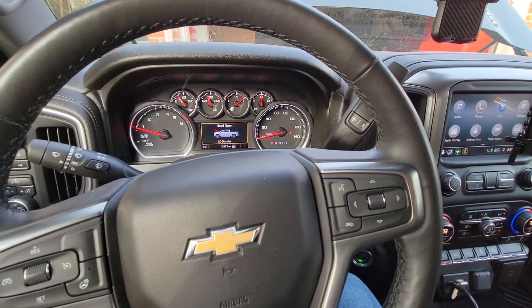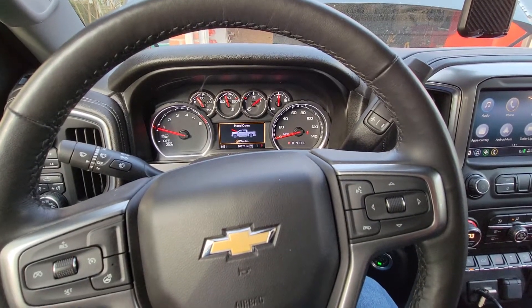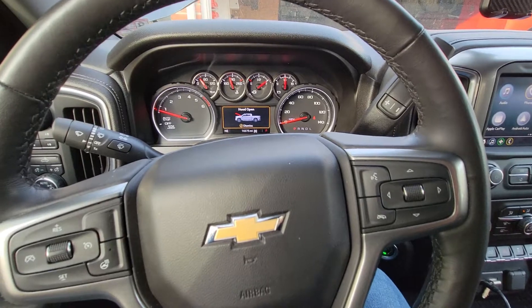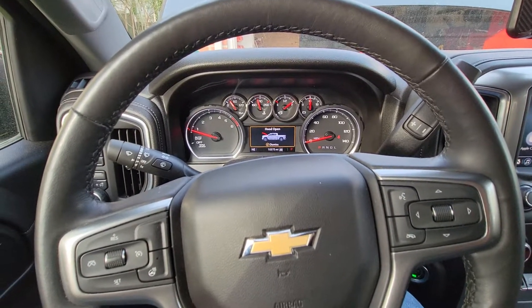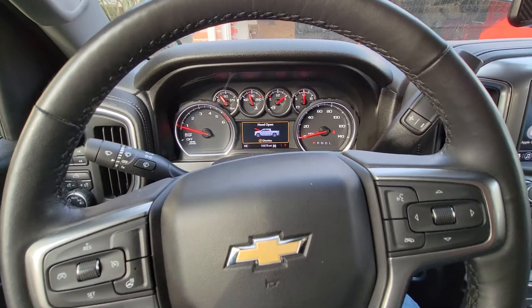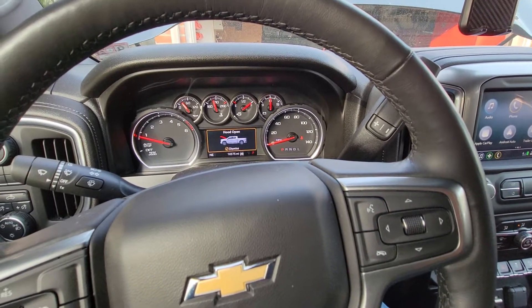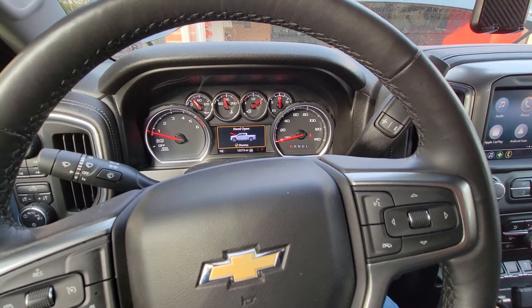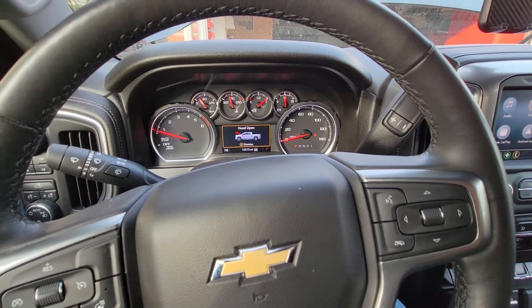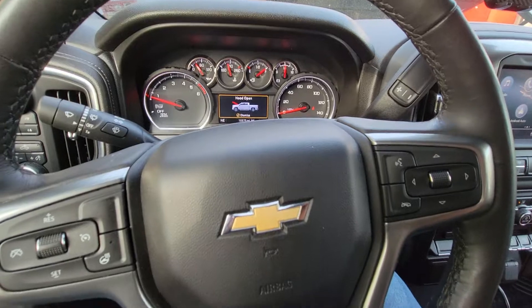All right guys, I'm going to get out of here. I'm going to make another video on something else — maybe the sound of the truck — later today or in a few minutes. I just wanted to make sure everything was good with the truck and get it back to tip-top shape. All right, I'll talk to you guys later. I'm out.